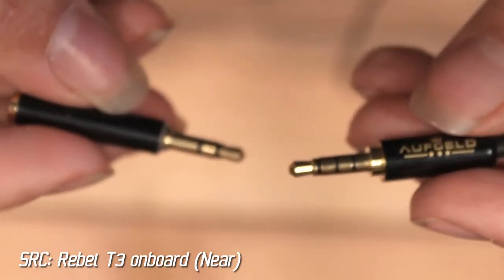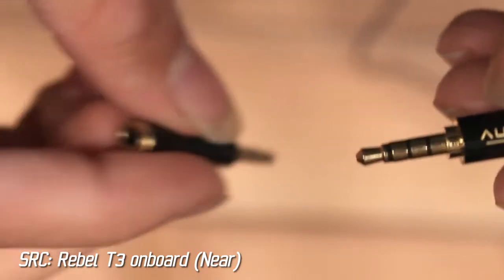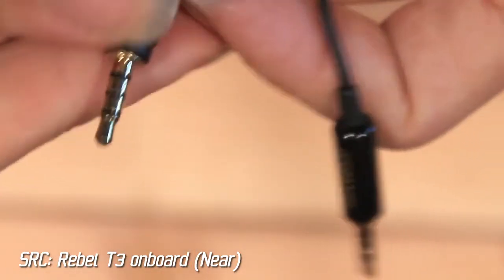What's also nice about the Aufgeld is that it came with the 4-pole to 3-pole adapter. That is important because these mics come for use with a mobile phone. The adapter works on the Neego as well, so I'll go and review that a little later.